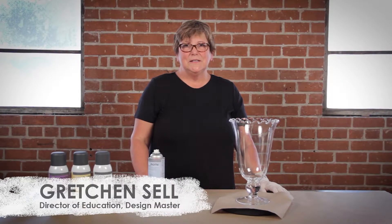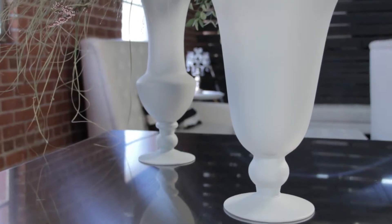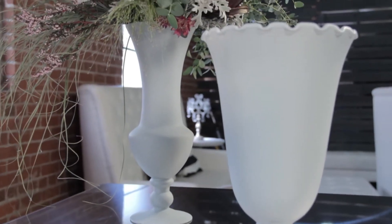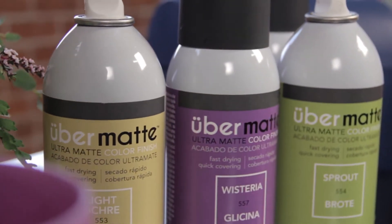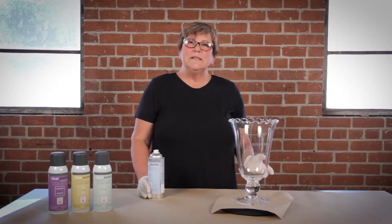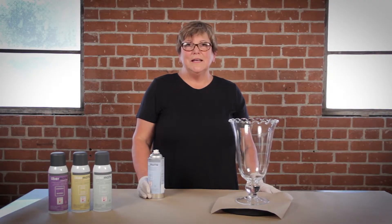Hi, I'm Gretchen Sell with Design Master. I want to show you how to spray a glass vase with Uber Matte. Uber Matte is a hard-wearing, ultra matte finish that adheres wonderfully to glass vases, and that gives you the opportunity to take any clear glass vase — there are so many wonderful shapes available today — and make a really dynamic color element for your design.